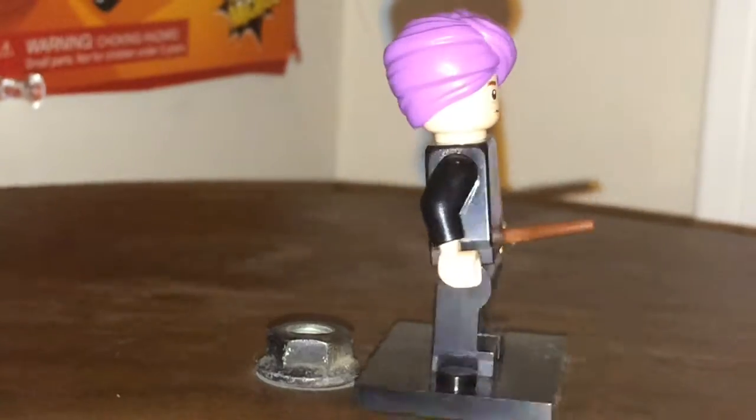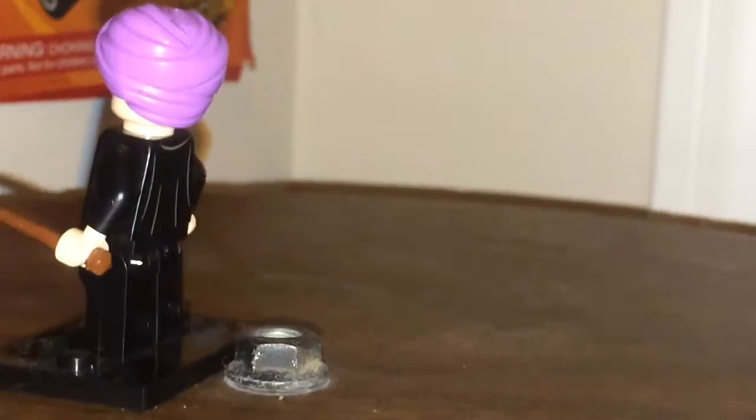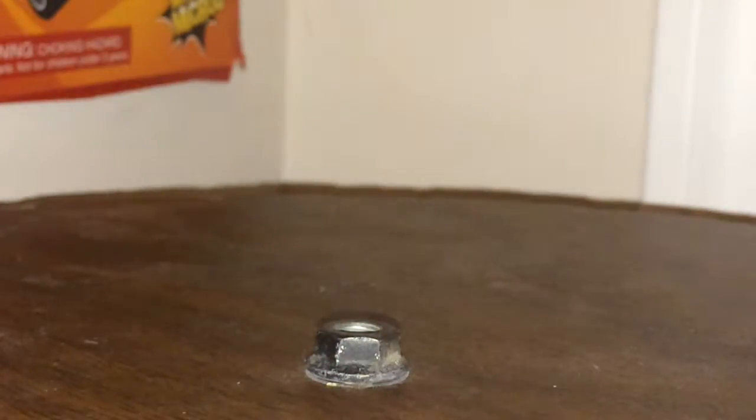I'm just going to zoom through all these minifigures because I do not have time in the video to go through them all. There we go, that's Quirrell, now Dumbledore — here we go, Albus. I think his actual face looks weird, I'm not going to show you most of their faces. Ron, you're next. If you want to know what his alternate face looks like, just watch my review on the Hogwarts Express — it looks the same.